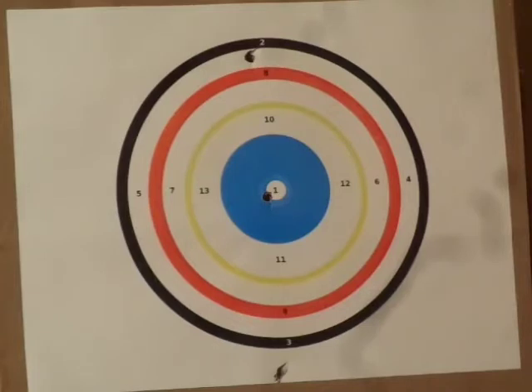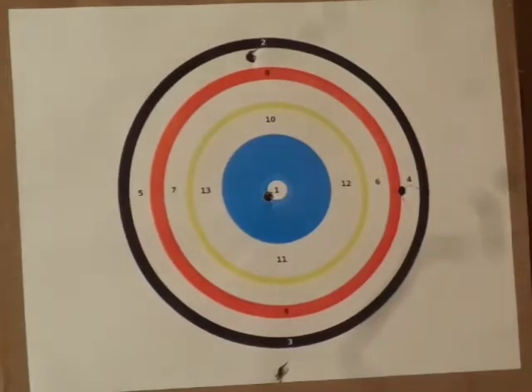Now, get the pellet in here. Shot number 4. Shot number 5. Shot number 6 — a little bit low.